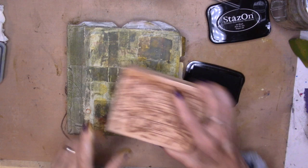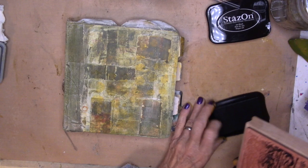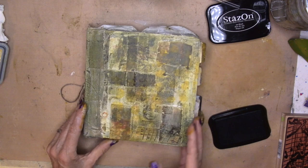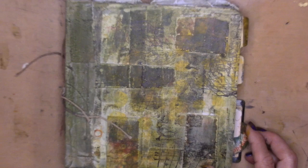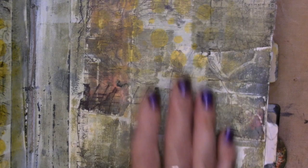I'm bringing in a rubber stamp. I was looking for some words but I can't find them, so this map is going to be absolutely perfect. It's just enough of the lines and stuff to create some noise. I'm gonna go through the book and just stamp randomly on the pages with the map rubber stamp. I just wanted to bring it in a little bit closer so you could see the noise that I created with the rubber stamps. It's subtle and it's there. I went through the entire book and did that — added some noise.